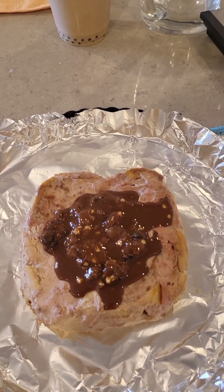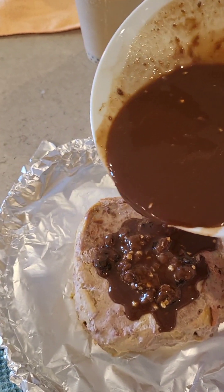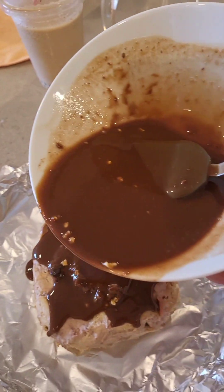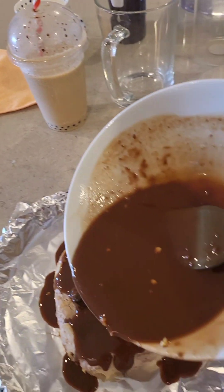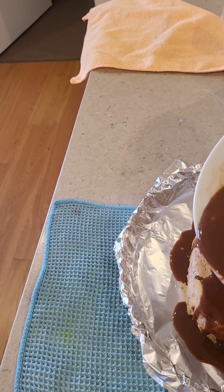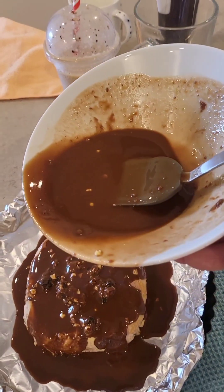So I'm just slowly pouring the chocolate over the top, just slowly letting it do its thing.